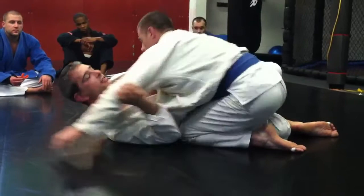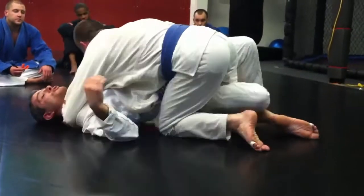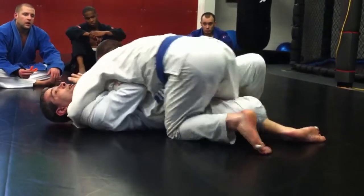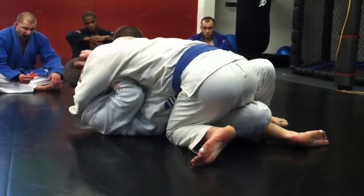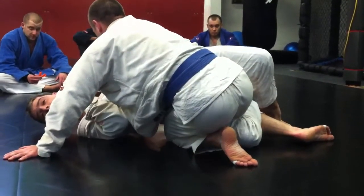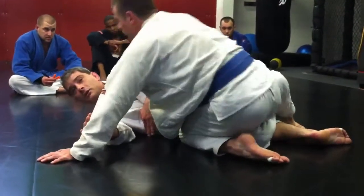So two-step process. I'm flat — I need an upa to get my arm in. Create some space, get my arm in, get it as high as I can. He's going to flatten that back out. I'm going to move my head to my fingers, walk it up, and then upa into him again. And you see what he has to do? He's got to move his arm out at that point, and then I'm back here — back in a good posture.